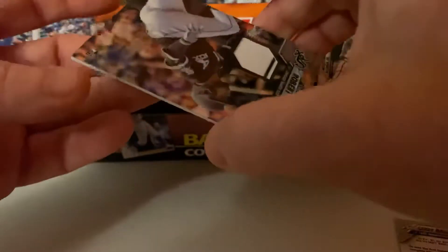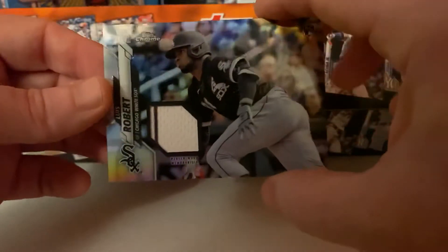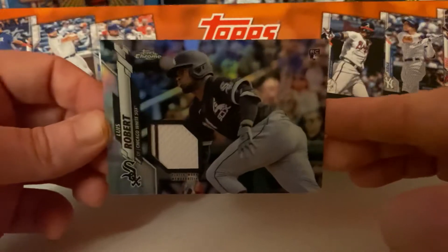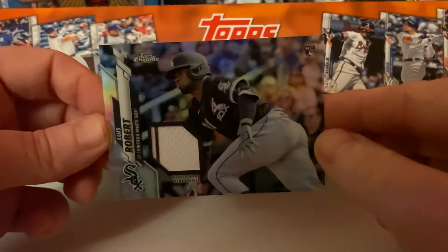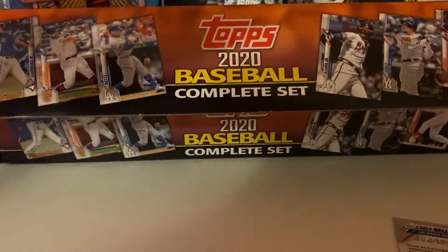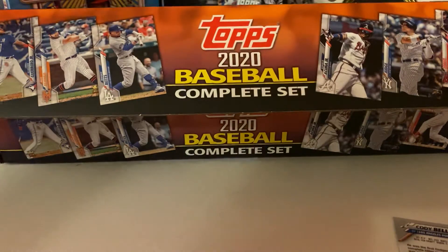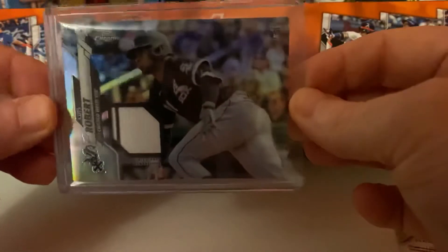It says Relic, so it's not autographed, but ooh — nice. I like the ones that have the pinstripes in it. Very nice, very nice. Got lucky with this one — that's a sweet card. I'm going to sleeve this one up and put it into a top loader. Beautiful.